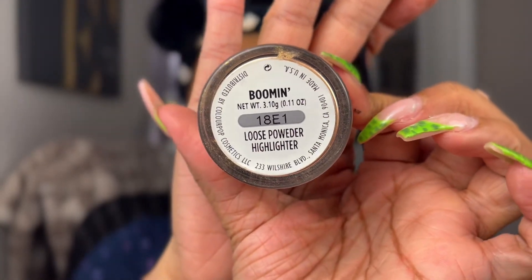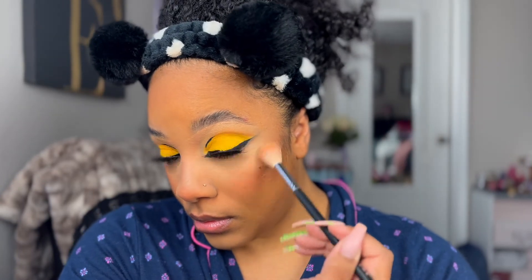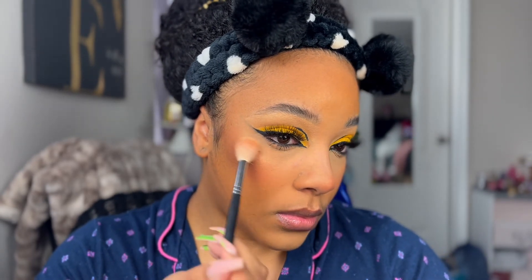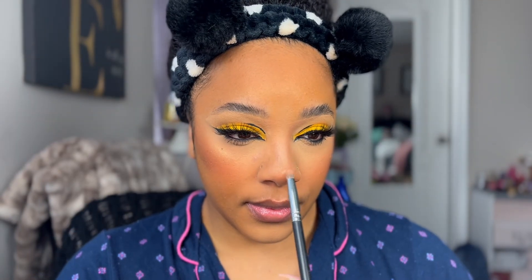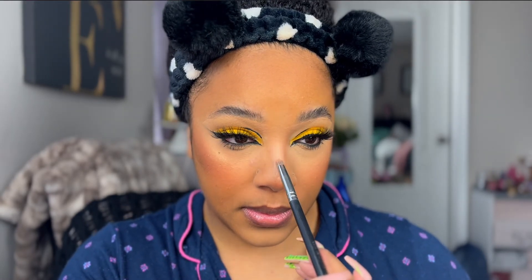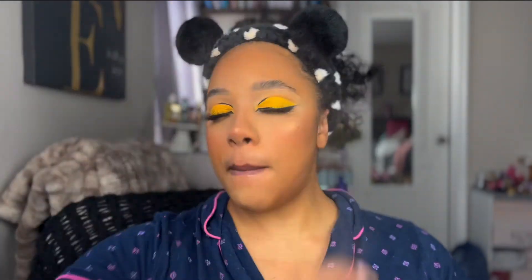For highlighter I'm going in with Boomin by ColourPop — it was their collaboration with Makeup by Shayla. It's a good highlighter. I'm not sure if they still have it on sale anymore since I've had it for a while, and usually when they do collabs they discontinue the products, which I don't know why they do that — but you know, anything to make a buck.